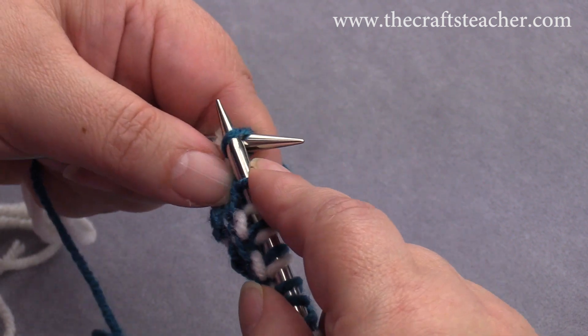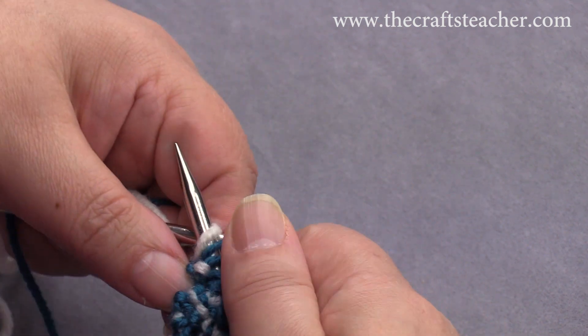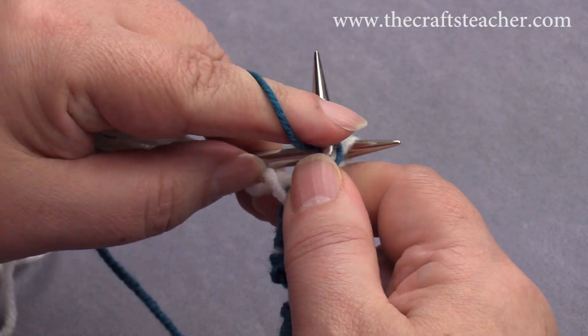The yarn is already at the back now, and we slip this stitch, and then we bring the yarn to the front again, and we will purl it.